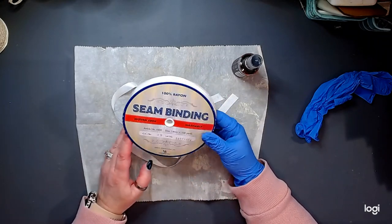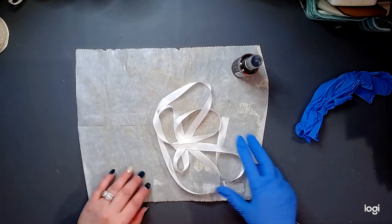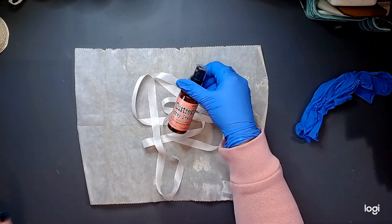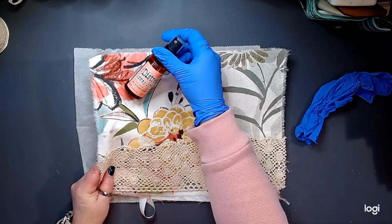I bought this seam binding and it is just plain white, so guess what? It can become whatever color you want it to be. And I want mine to be this saltwater taffy color — because look at that.